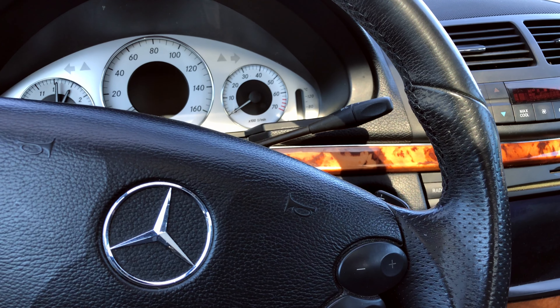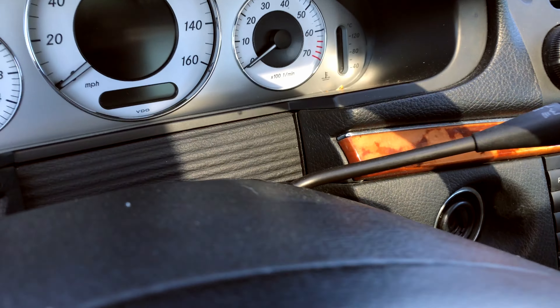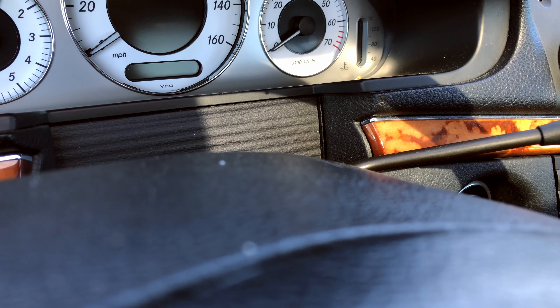To make this job easier, I'm going to bring the steering wheel all the way down and pull it out. So now this way I have extra space to pry this out.